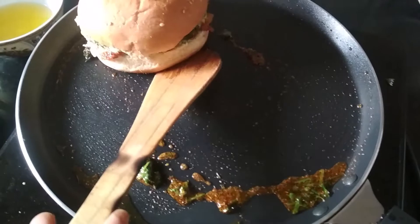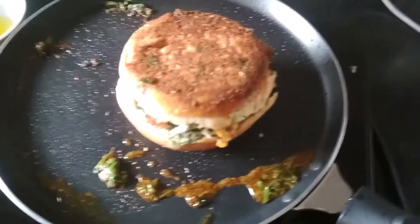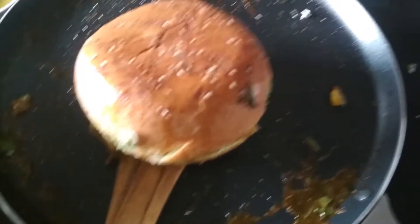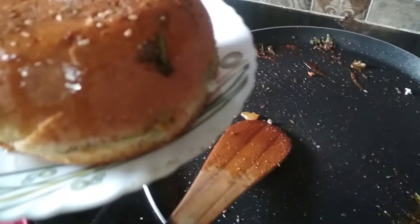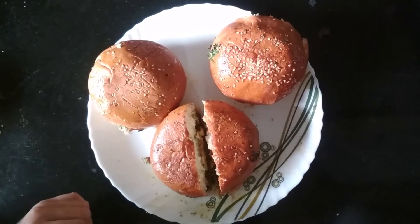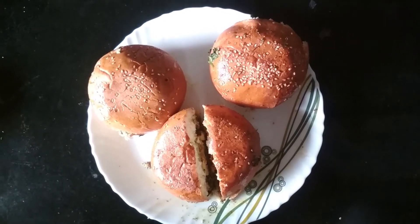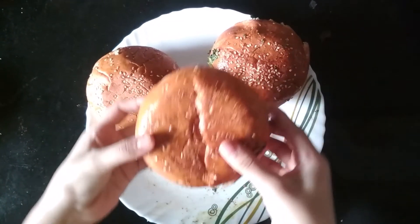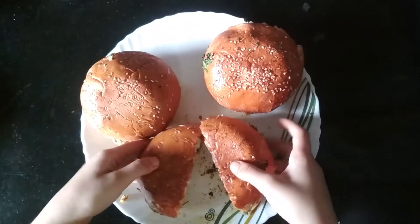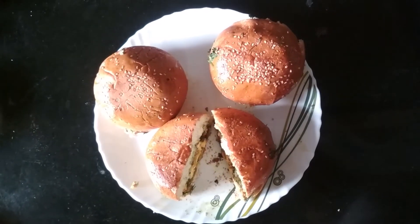And now I am going to turn it. We will let it cook from another side for 1 to 2 minutes. So now my burger has cooked from both the sides. I am going to transfer this into a plate. Similarly I have made 2 more burgers. So as you can see how delicious this looks. This is my delicious, tasty and healthy paneer burger recipe.